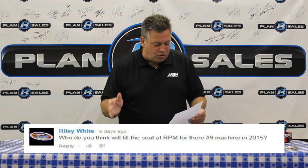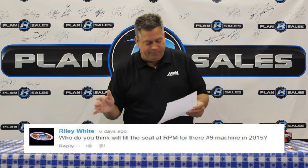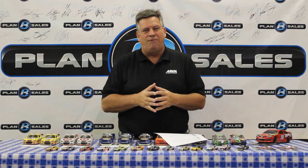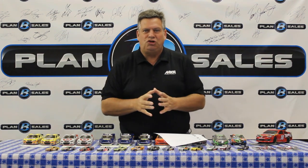Riley White asks: who do you think will fill in the seat of the Richard Petty No. 9 machine in 2015? I hear all the rumbles like everyone else, but I'm not big on speculating on these things — when you speculate, there's a chain reaction. If we say a certain driver is going there, what about all the guys working on that driver's team? I've never been big on speculating. I think there's some good race cars and that is a premier seat a lot of drivers are going to want. I know a lot of drivers are talking to them — just not sure which one ends up with the ride.